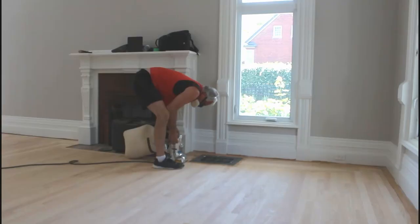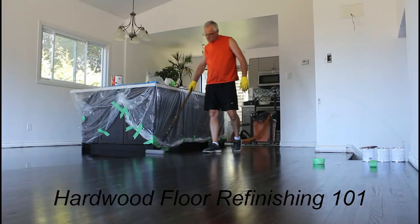Are you getting ready to sand your floor? Well, I got a little tip for you that could save you some time and a little bit of money. Check it out. When you have a soft wood floor like this BC Fir, 60 grit sand it first. Doesn't always work, but you might as well try it.